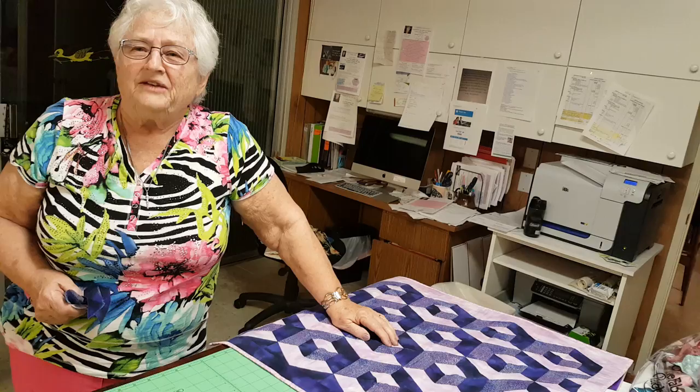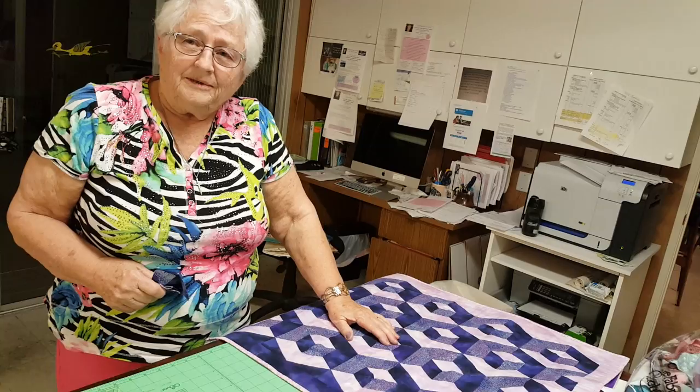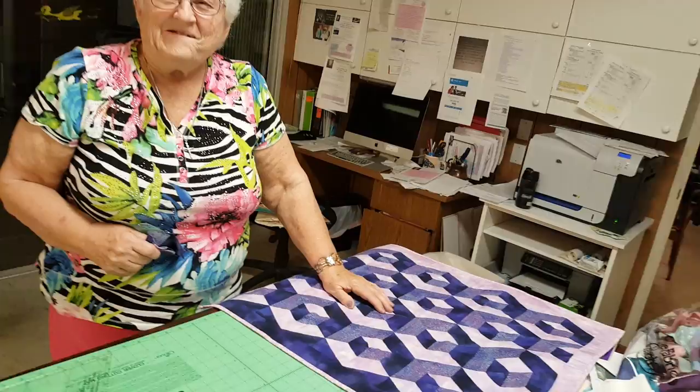Okay, for this quilt, the hardest part is to find your dark, medium, and light fabric. What's it called? This is called Stacking My Blocks. That is so cool. It's kind of a play on the tumbling block, right? But much easier.